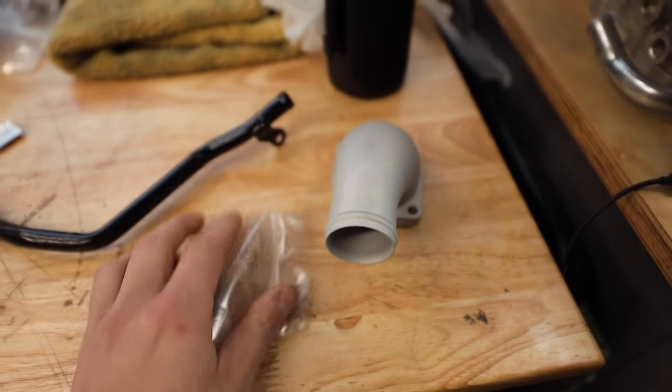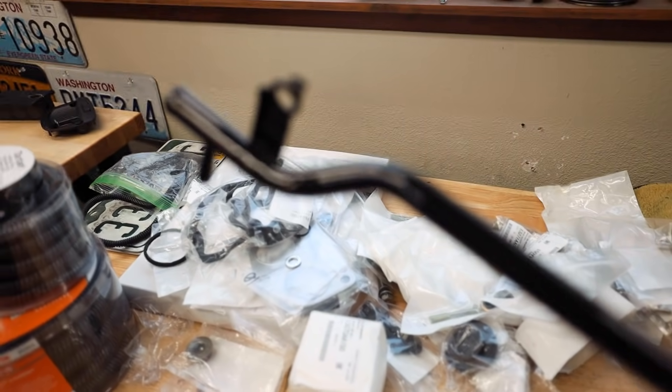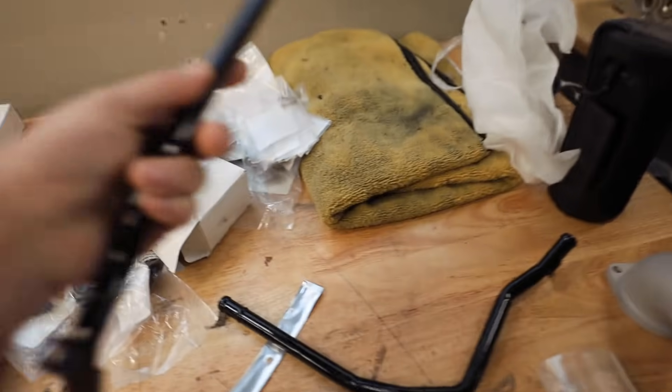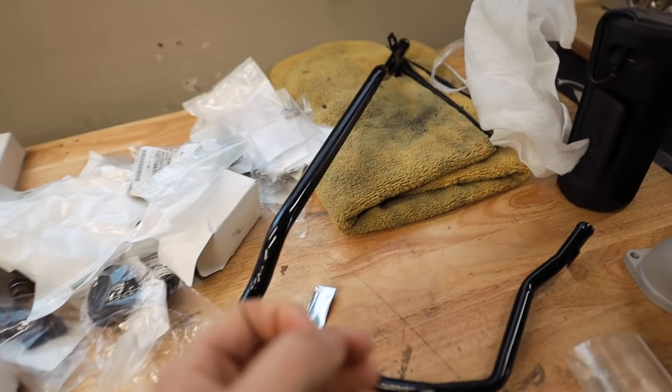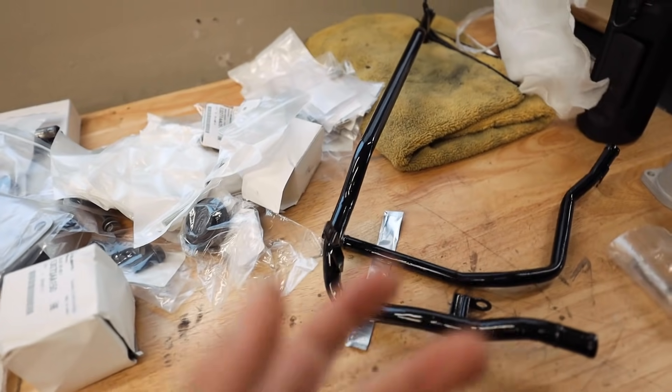We have a Killer Bee water neck to put on the EG today. Yesterday while I was up at the mod garage doing some side work, I also got these coolant tubes powder coated because they were just rusty and gross. They're discontinued parts, so if it's a part that I can't buy and replace on this car, I've been restoring them to the best of my abilities.